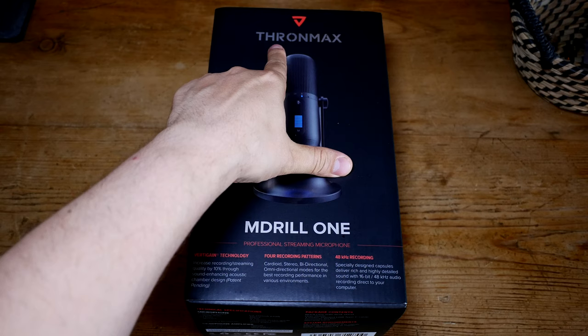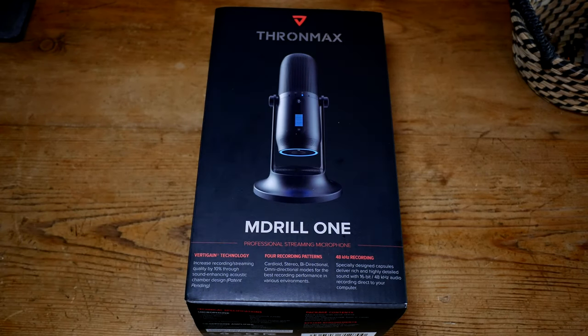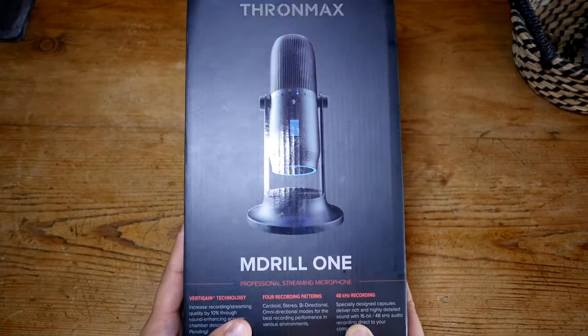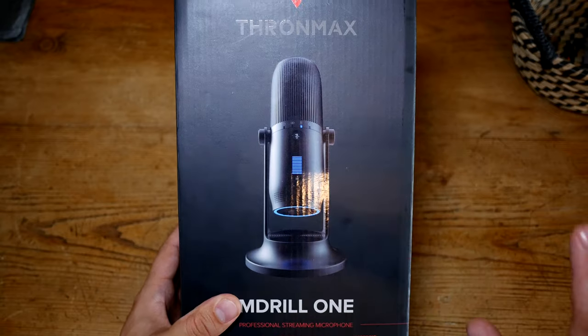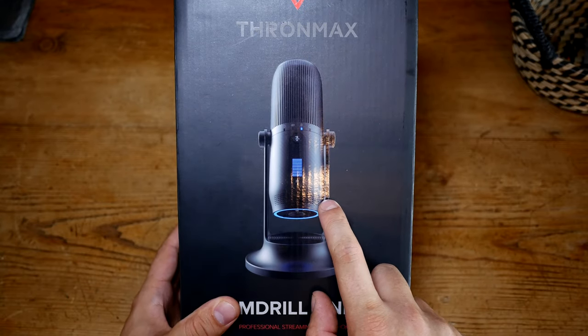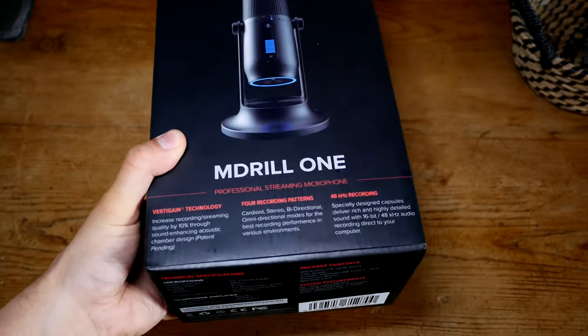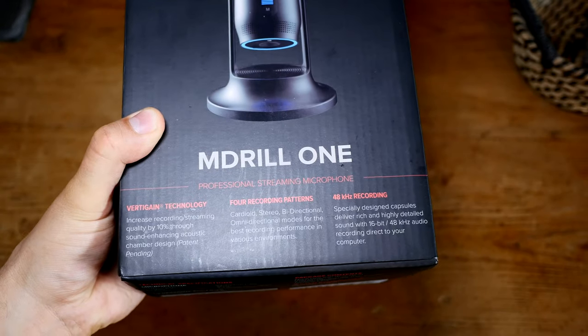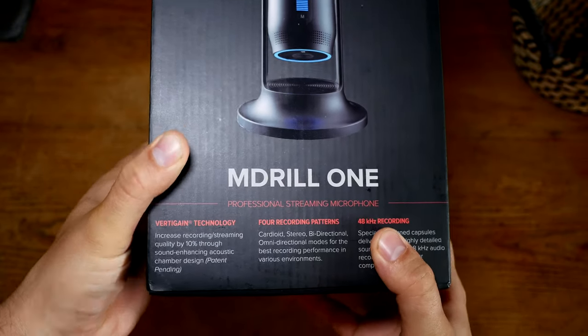I'm going with the pronunciation 'Thronmax' — it can't be Thronmax because there's no E, and it can't be Tronmax because there's an H. This is the M Drill 1. This microphone is available for £80 on Amazon. This isn't the Indiegogo version that also has the noise cancelling feature — I did request that one but it's not being sold in the UK yet.